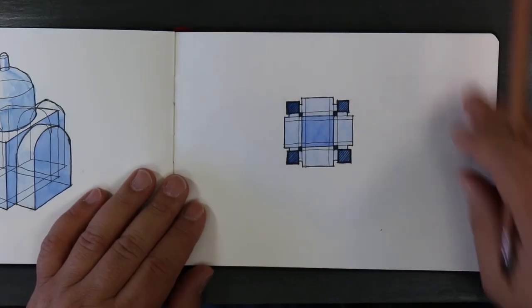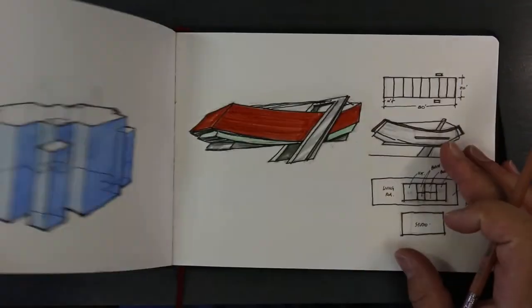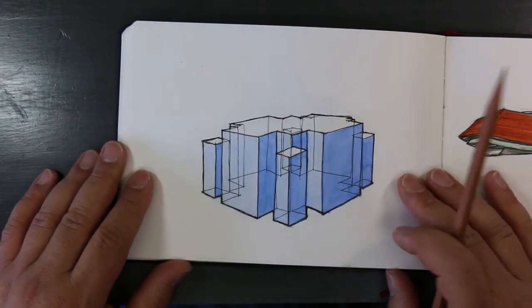This is from a video I did — you can go on and take a look at that video.